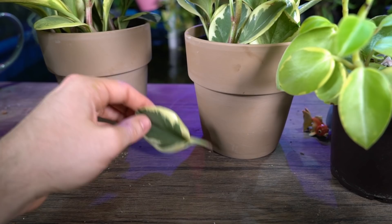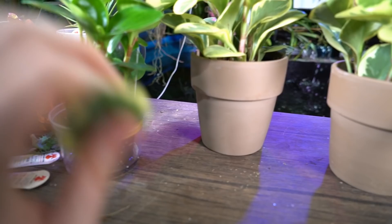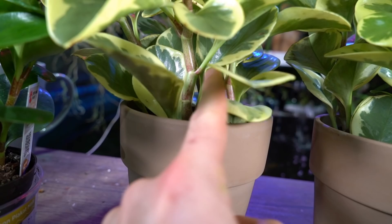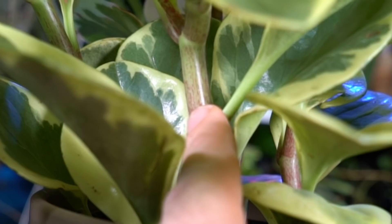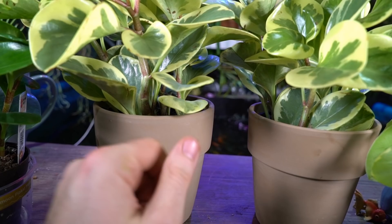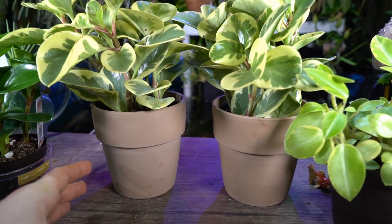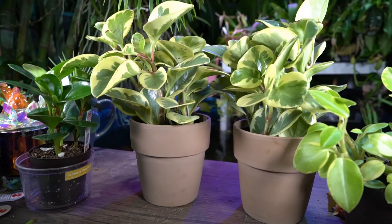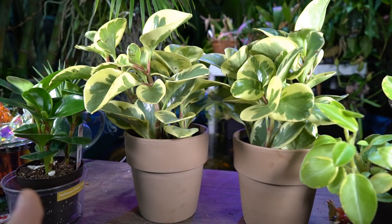You can also do stem cuttings — make your cut right above a node where the petiole meets the stem, apply some rooting hormone, stick it into moist soil with a bag over it to hold humidity, or do it in water like with the leaf cutting — just like an African violet or pothos. It's very simple. It is helpful to make sure the soil medium you're using is very sterile to avoid mold, which is usually what gets in the way with rooting cuttings.